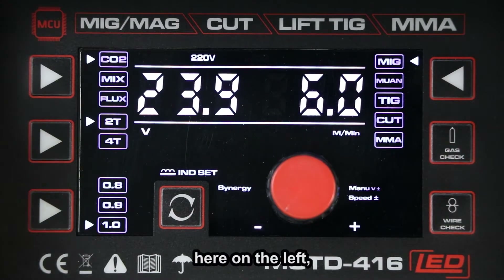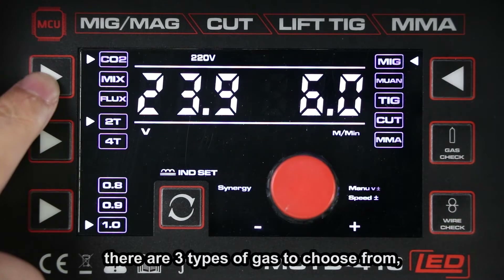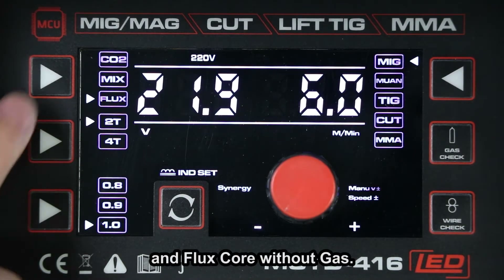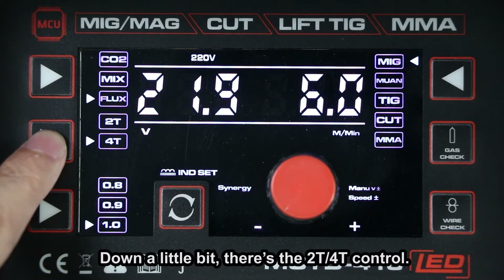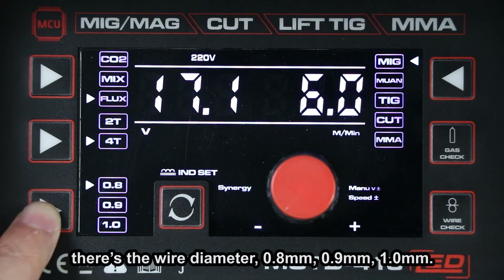Here on the left there are three types of gas to choose from: 100% CO2, mixed gas, and plus cold without gas. Down below, there's the 2T or 4T control. Moving down, there's the wire diameter — 0.8, 0.9 and 1.0.